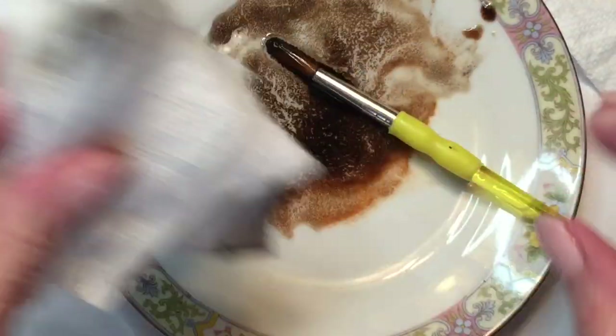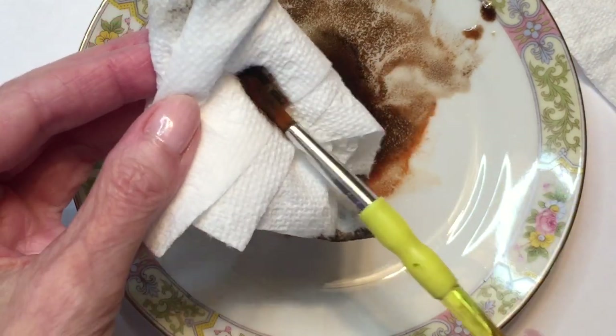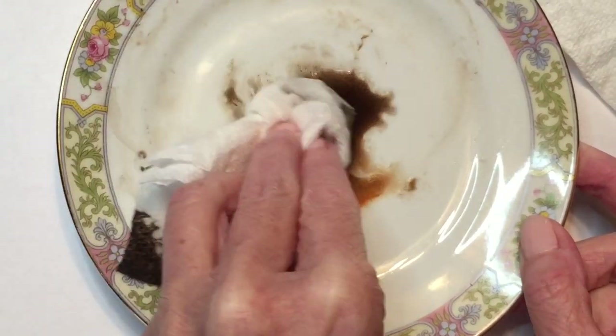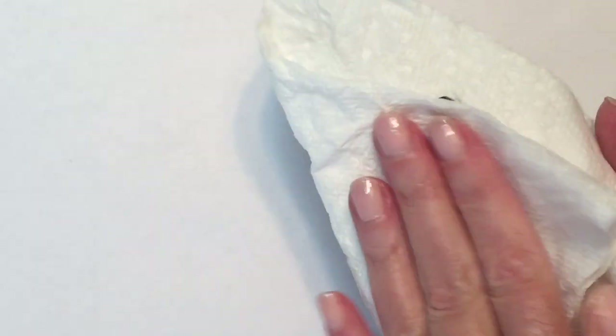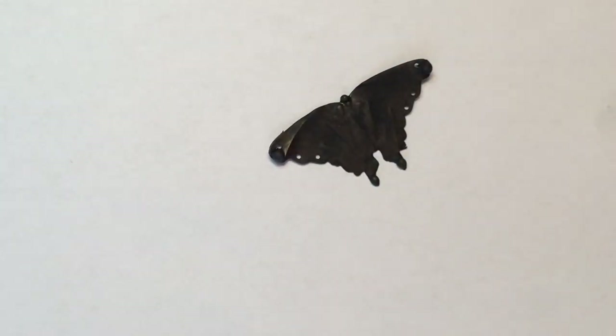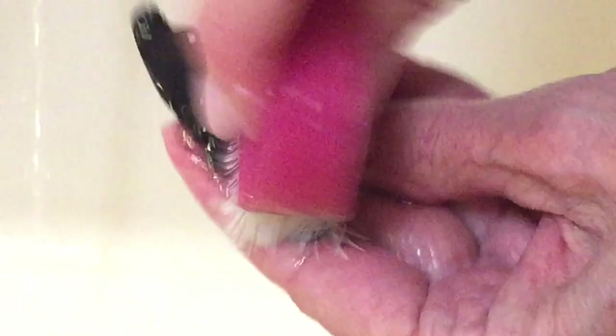I'm going to wipe up the plate and all the used patina with a paper towel and dispose of it, then wash that plate and brush in warm soapy water — and that plate is only for patina, not for food. Now I have my luna moth and I'm going to the sink to scrub it with a little dish detergent on a fingernail brush, rinsing away the extra patina. I should still have a nice black coating because I let it set on there well.